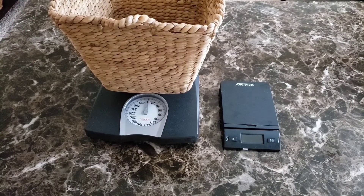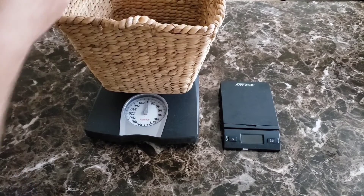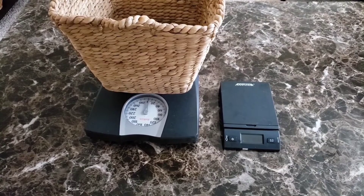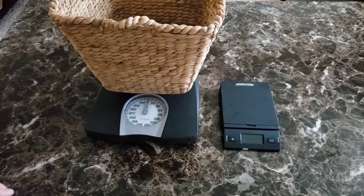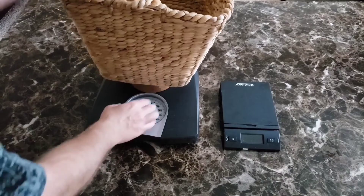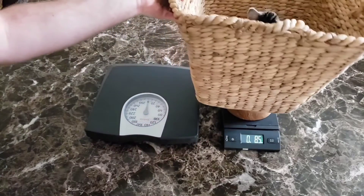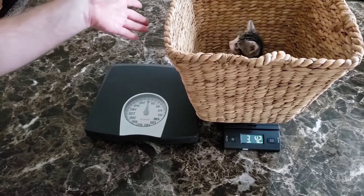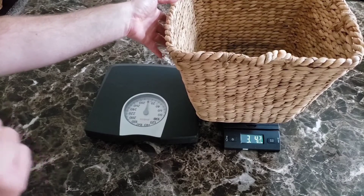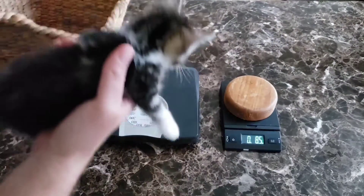This one is Pearl. Let's see if Pearl will be good. Pearl in the basket weighs 3.5 pounds. Correction: three pounds, 4.2 ounces. Good job!